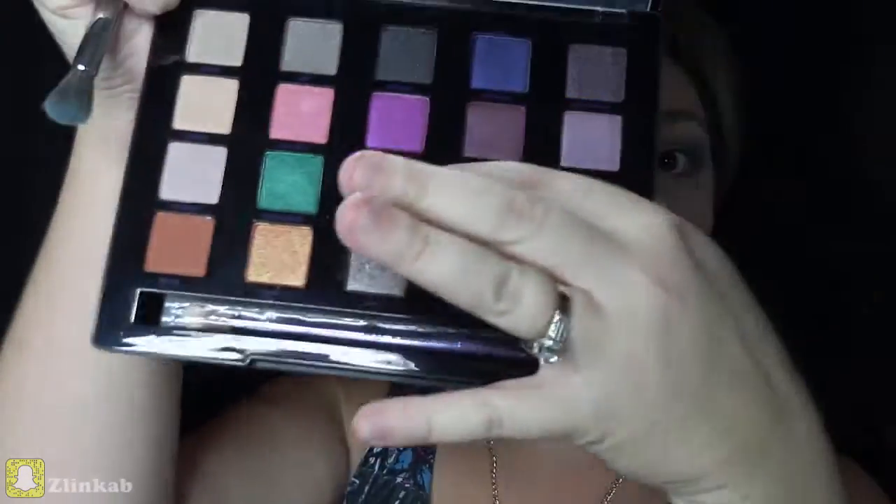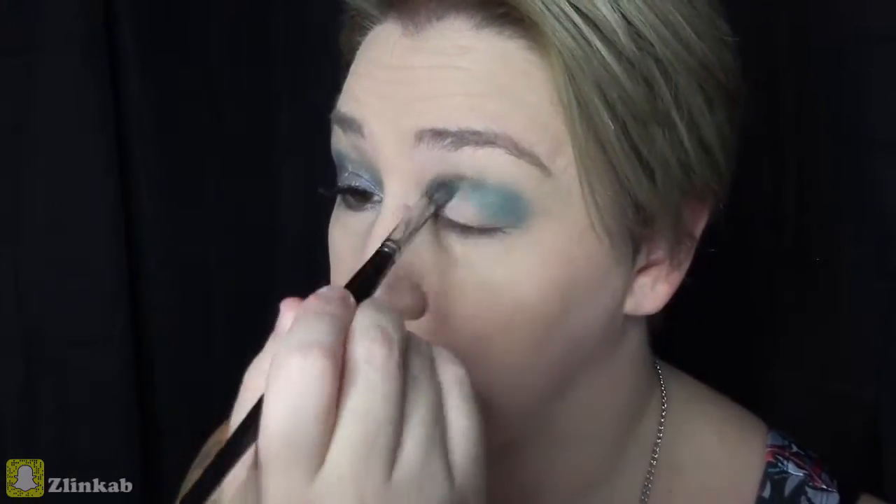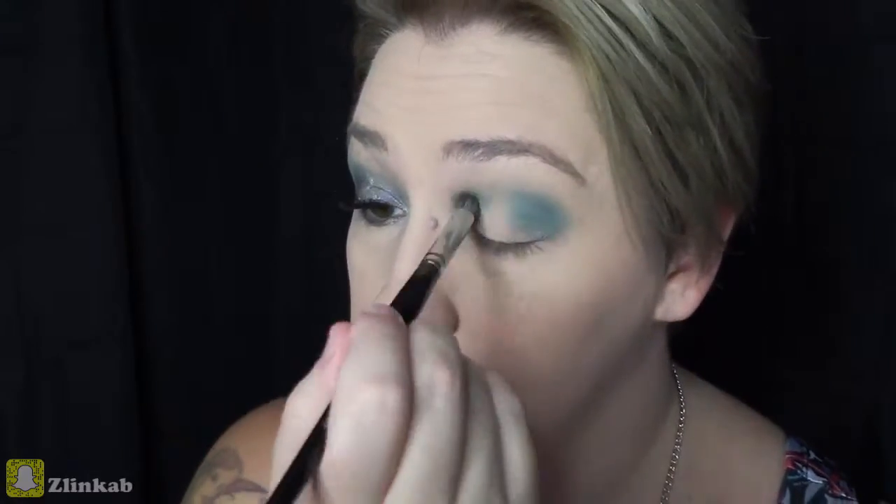The next color I'll be using is called C note, and I'm going to use this in my inner corner of the eye just so I can blend that with the lid color that I will be adding.